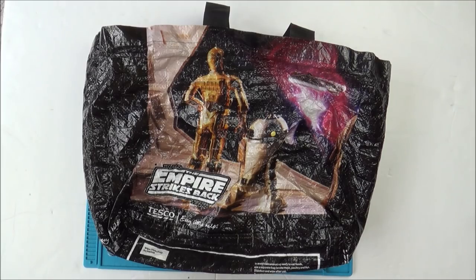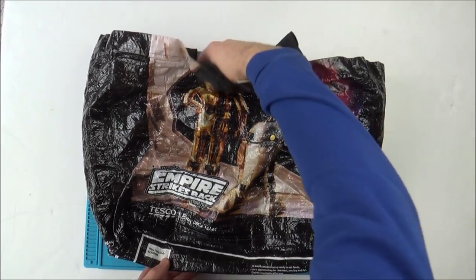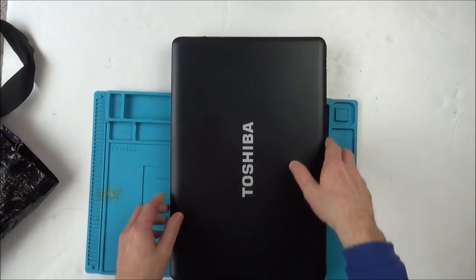Hi there, my name's Vince from mymatevince.com and in this video today I am doing something I haven't done on this channel before. It's another trying-to-fix video, but it is a laptop, so who knows, it might be interesting.